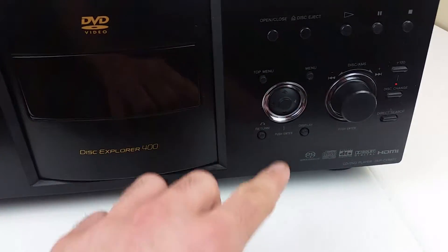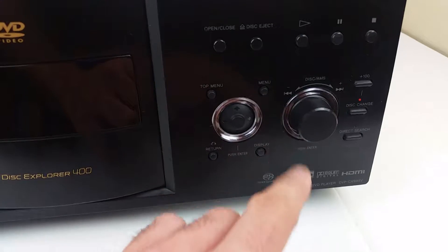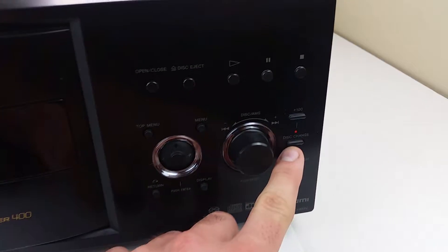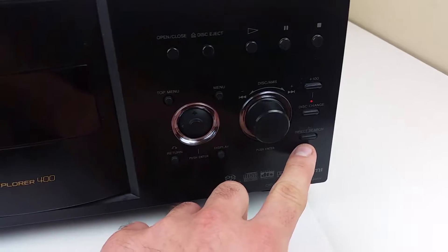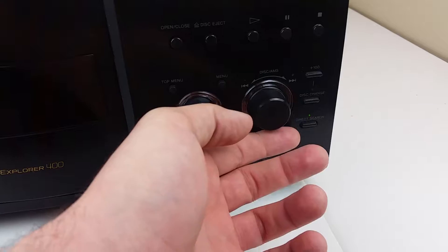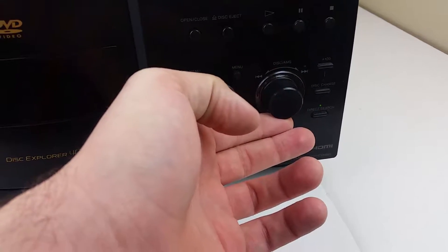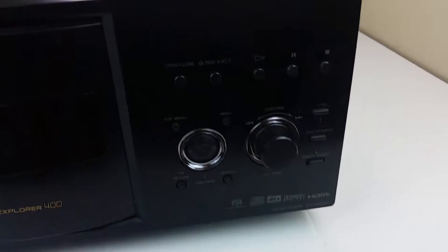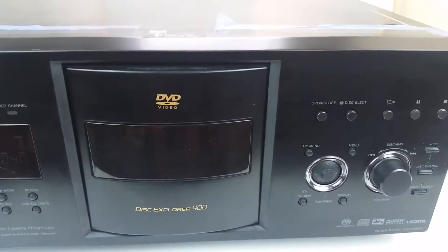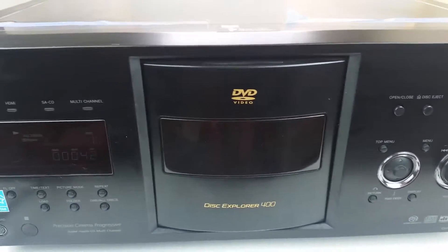It has a menu button, top menu, and return. This jog wheel will alternate between disc change — which you can see is lit up right now — or direct search, and if that one is lit up it will skip through the chapters of the movie. There's also pause, play, stop up there, open, close door, disc eject, all that.